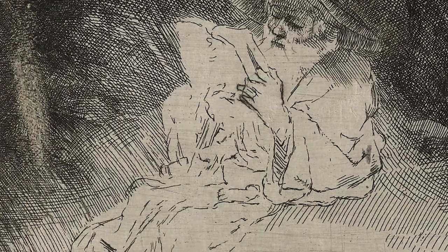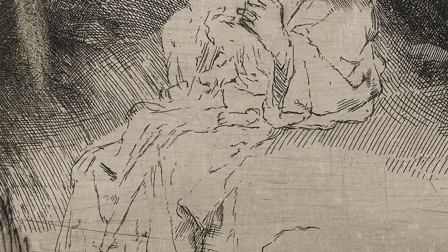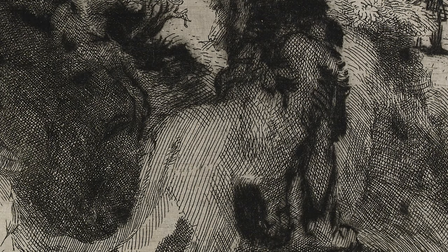And of course it's perfect to depict an animal's fur. There's a huge contrast with the figure of Saint Jerome — he's done very summarily, very lightly. There are only a few outlines; he's barely there. So the real star, the real focus point of this print, is this lion.